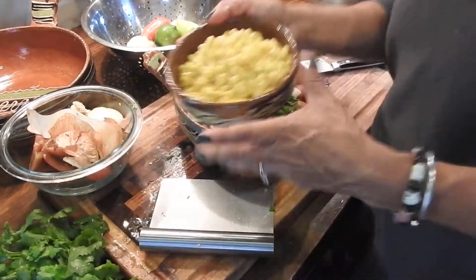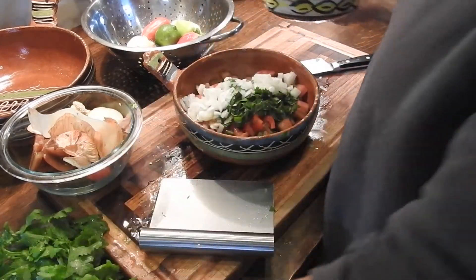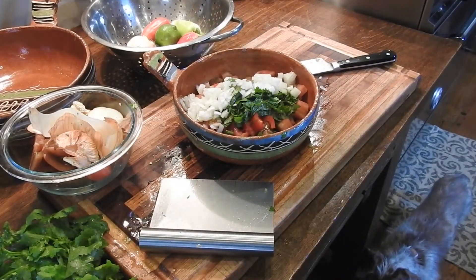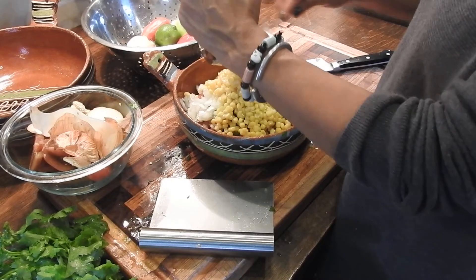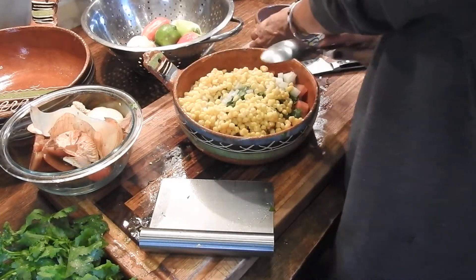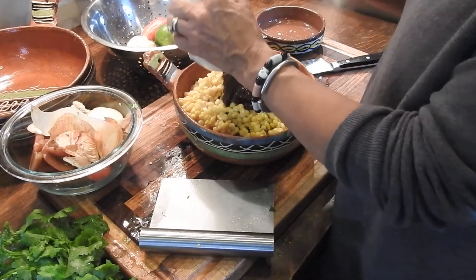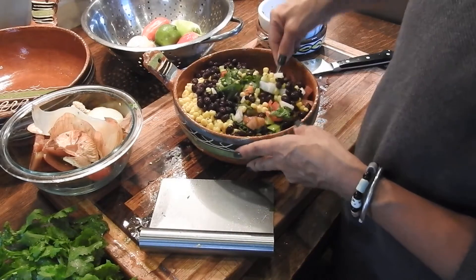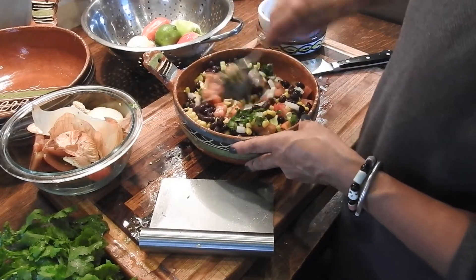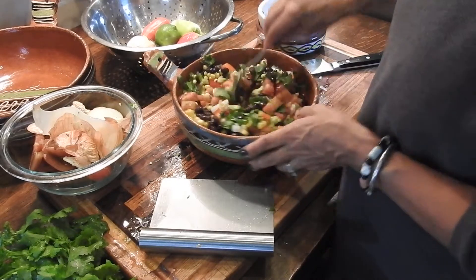So we have all that in there. We're going to add about a cup of corn and a cup of beans. I'm going to add some beans — you can put the whole can in there. I'm going to mix it all up. It was very simple, wasn't it?